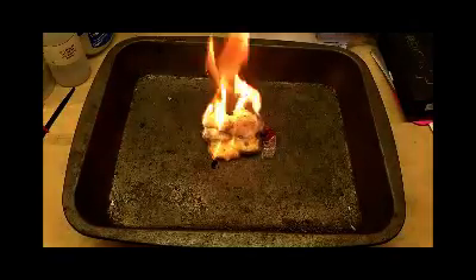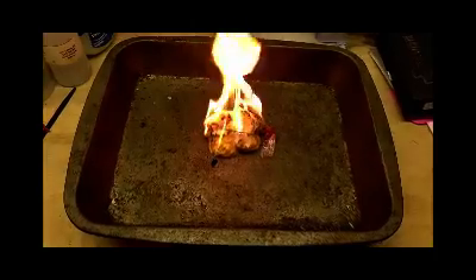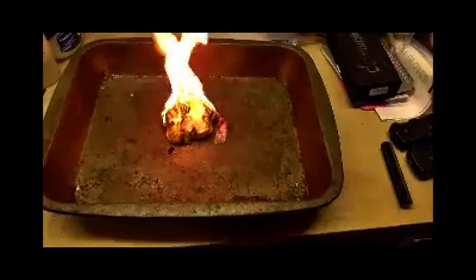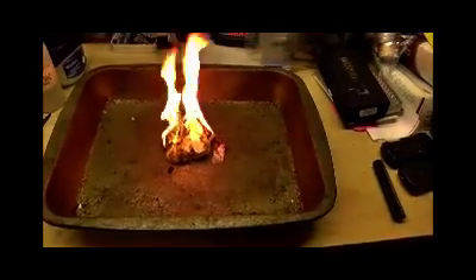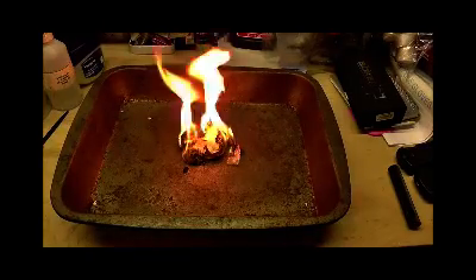Oh, that's good — always works! So there we go. Done in a steel tray, obviously in my workshop because it's raining outside just for a change this week. And got a nice flame there.